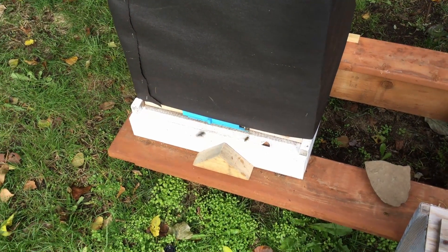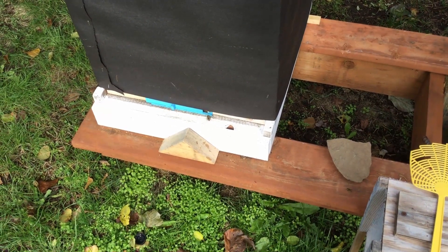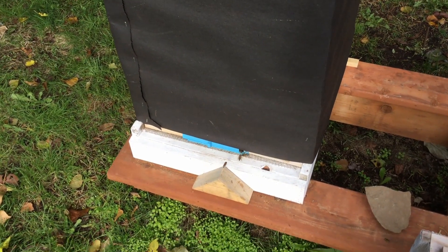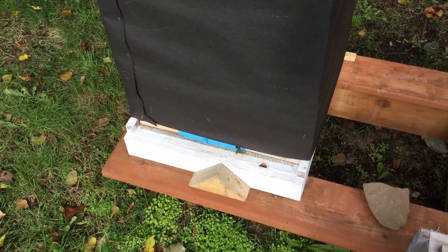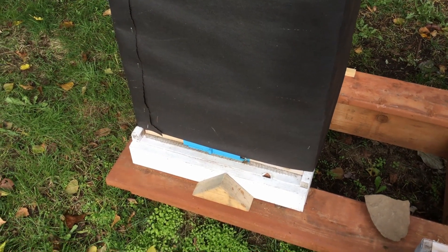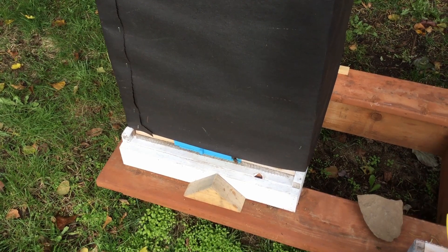Good morning, it's Gary back from GNA Chenobese. It's Sunday October 13th and I just want to do a little quick video on this hive here. This is hive one and if you look back at the history of the videos here about the mite treatments and stuff I've been doing on it,